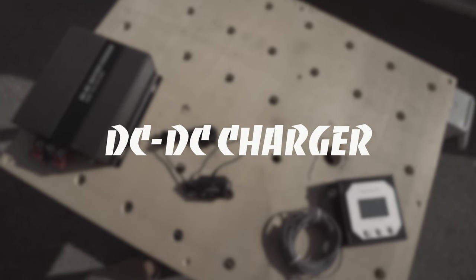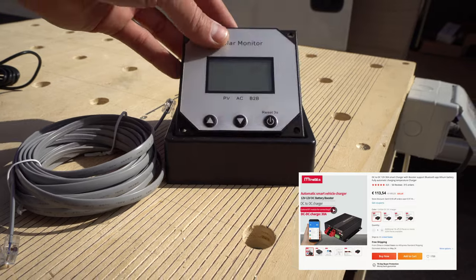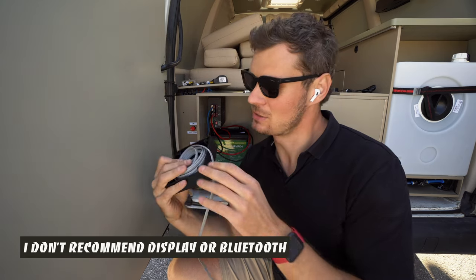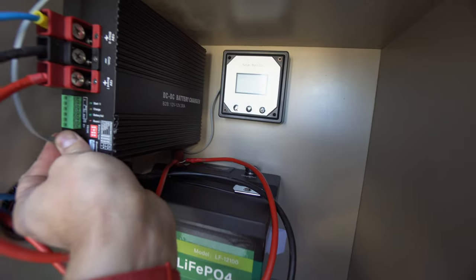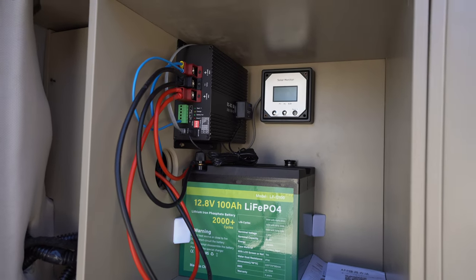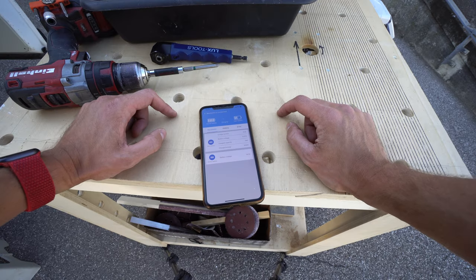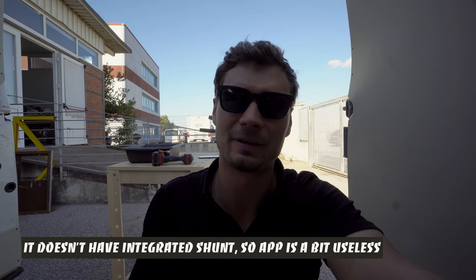In order to charge my lithium battery I had to buy a DC to DC charger. I bought a version with a monitor and Bluetooth. The box does a good job of hiding the cable behind. Everything works as expected — it's turning on and off when it needs to. Let's connect the Bluetooth and see what's going on here. If you want to see a full review of this device, link in the description. I would appreciate if it was showing how much energy goes down as well.